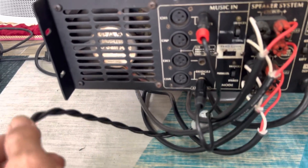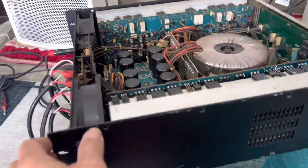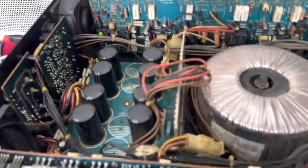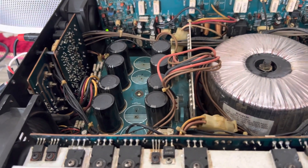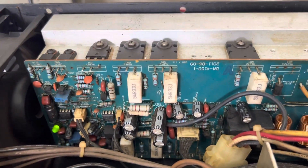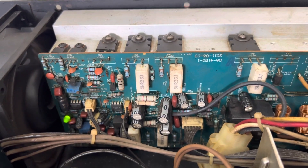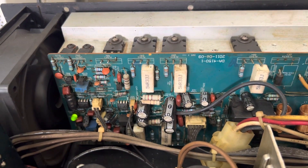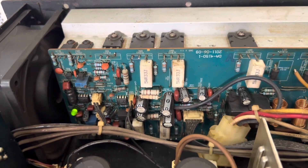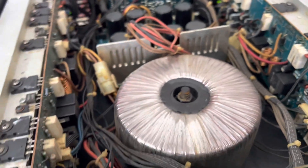We're testing the sound quality to check whether this amplifier is good or not, and whether the equipment is functioning properly. The internal build is quite impressive — I can see 8 filter capacitors. The manufacture date stamped on it is September 6, 2011.